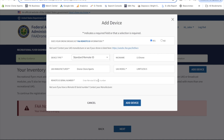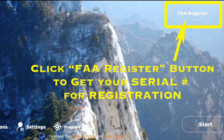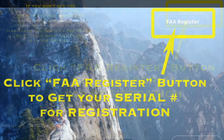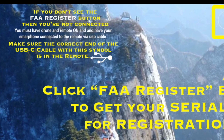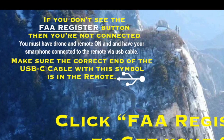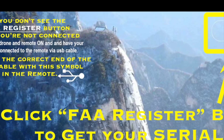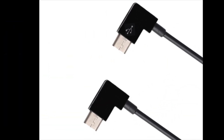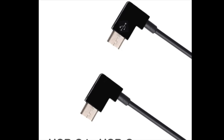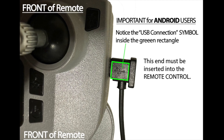Here is the serial number field. To get your unique serial number, open the Limitless 5 app. Make sure your drone and remote are on and your phone is connected to the remote via USB cable. Once connected, the FAA Register button will appear. If you don't see the FAA Register button, then you're not connected. Inserting the wrong end of the USB cable into the remote is a common mistake — check to make sure the end with the connection symbol is inserted. If you have an Android or iPhone 15, both ends of the USB-C cable look identical, yet only one end transfers data. Find the connector symbol and always plug that end into the remote; the opposite end plugs into your phone.